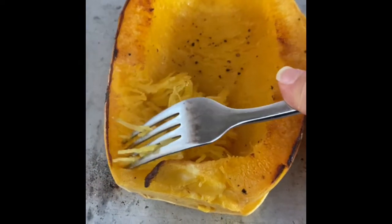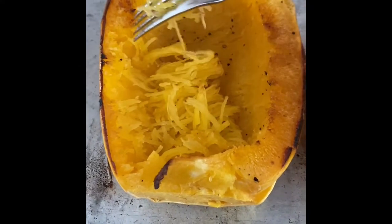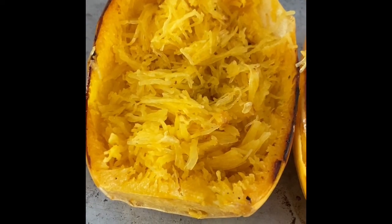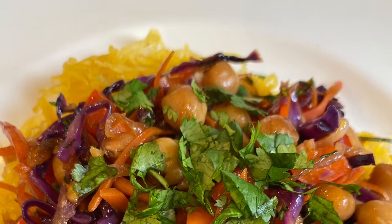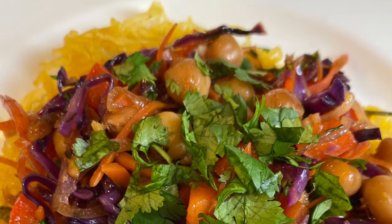Comment below and let me know what you think about the spaghetti noodles. It is actually so delicious to eat just how it is with olive oil, salt, and pepper. We recently made a meal out of spaghetti squash that was a stir fry, and I will show you guys a picture here, but it will be on cityfoodiefarm.com.